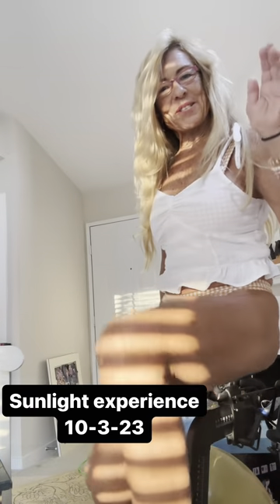Good morning, it's Paula's Swim and Fitness. Look at this beautiful sun today. Hooray, hooray.